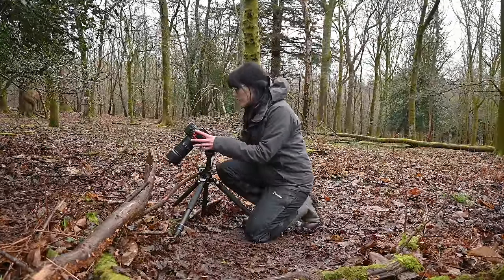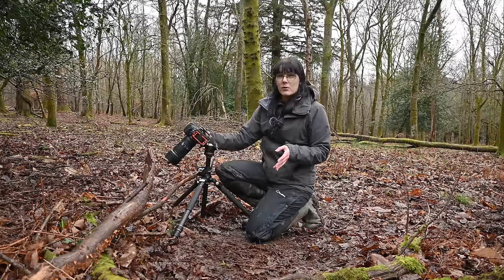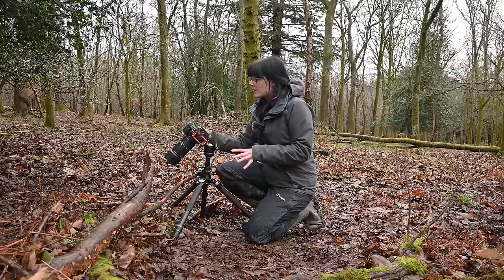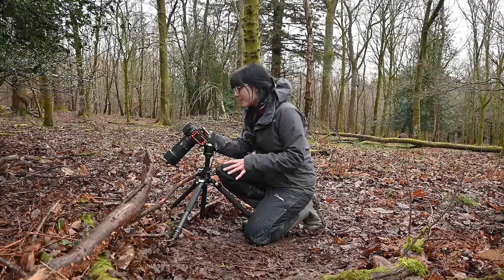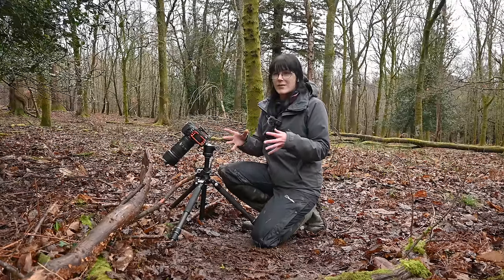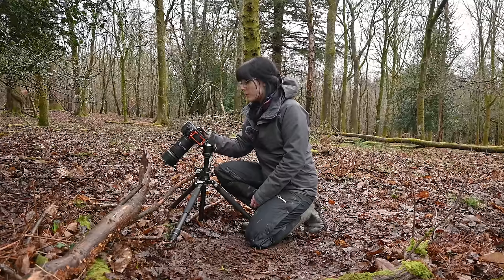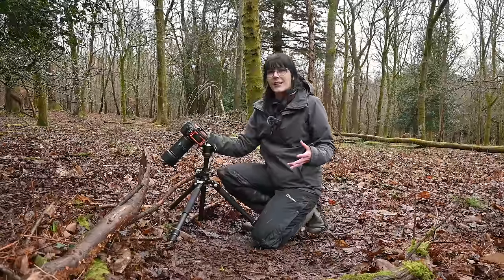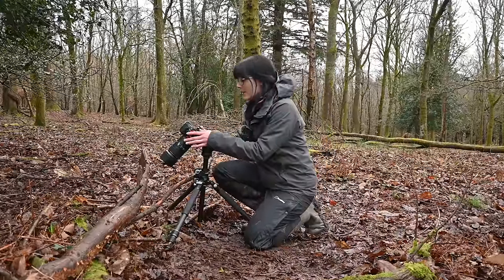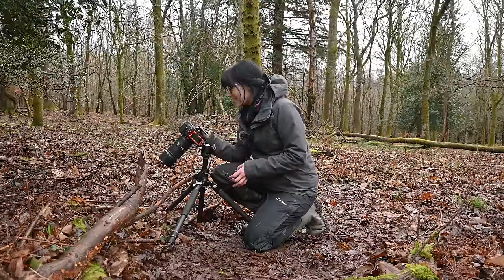A few of you have suggested trying out a focus rail — I've never used one before. I'm a bit concerned about the awkward and low angles I tend to get into, but I can't really comment on how that would change the technical process. I'll give it a go sometime. If you use one regularly and have any information to share, feel free to pop that down in the comment section. This is a space of learning and sharing with each other.